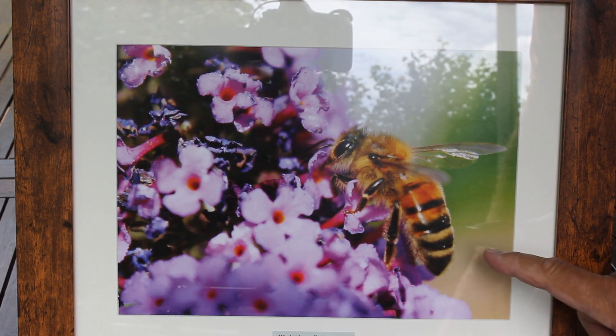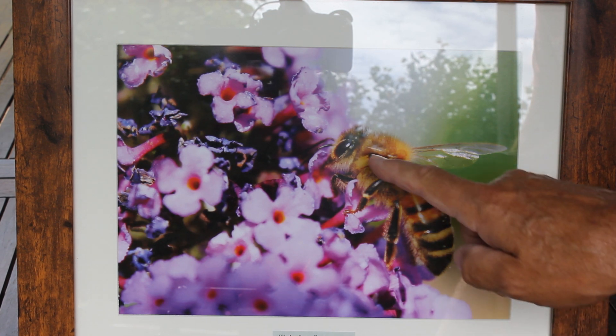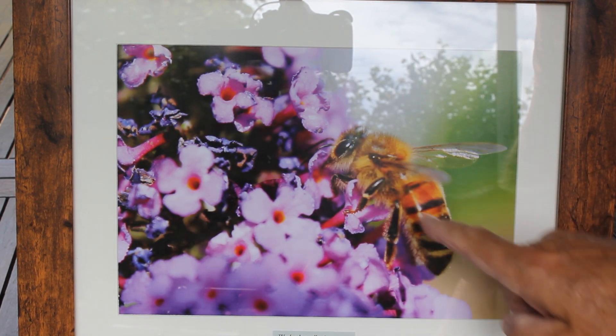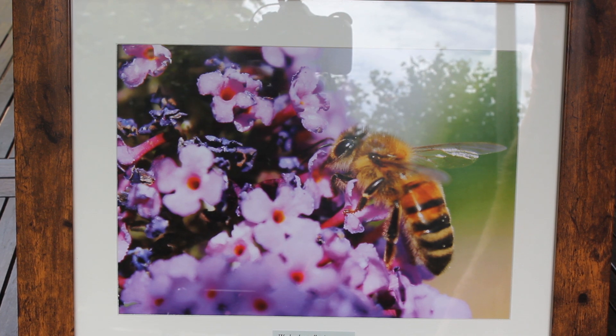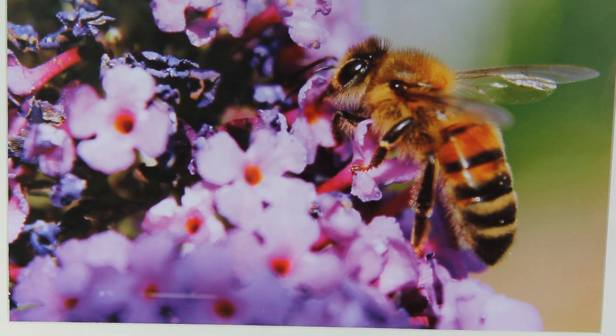Here's a picture of one of my honeybees in the garden in 2018 on the buddleia. You can see it's really got his tongue in there getting all the nectar out. Quite a nice picture I think, really tucking into the flowers.